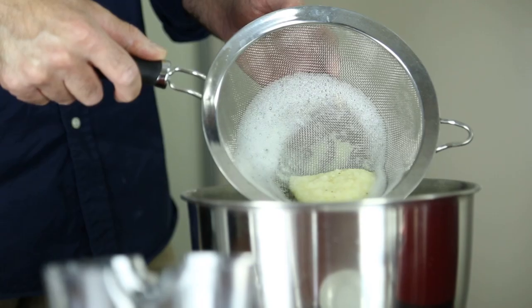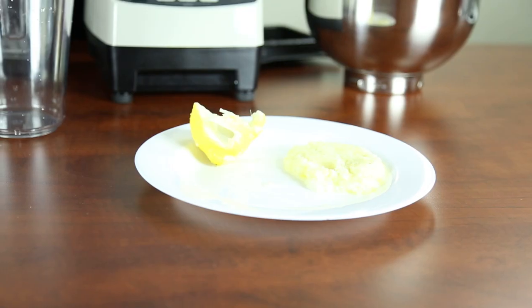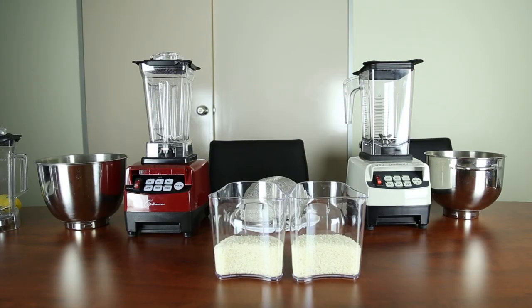During testing on another occasion, the OmniBlend did manage to blend the whole lemon, although there was double the amount of pulp. We hope you enjoyed these tests and thank you for watching.